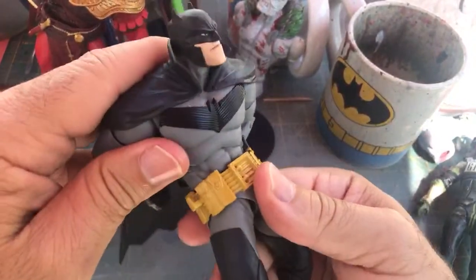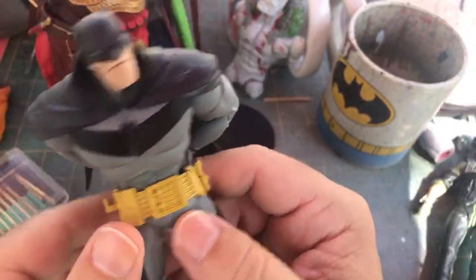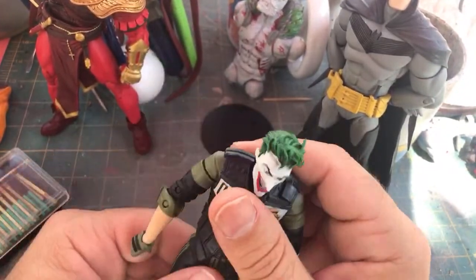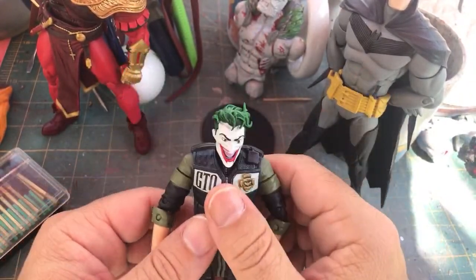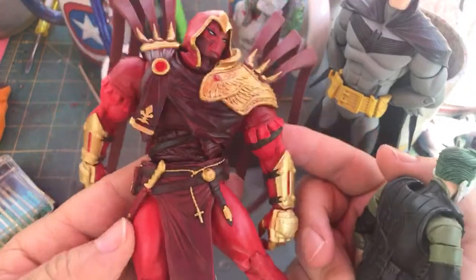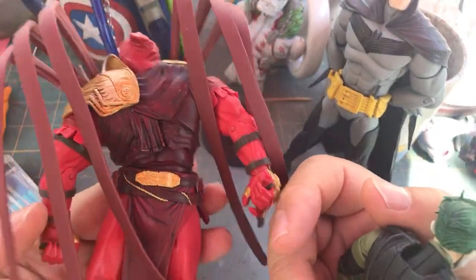It came out pretty darn good, and I'm thinking about repainting it. I added articulation here, here, and to the head. If you haven't read the storyline, White Knight Batman is a really good storyline — highly recommend it. That's where this figure is from. This Azrael is from the second one. The second story isn't as good as the first, but it does have Azrael and it's still pretty entertaining.